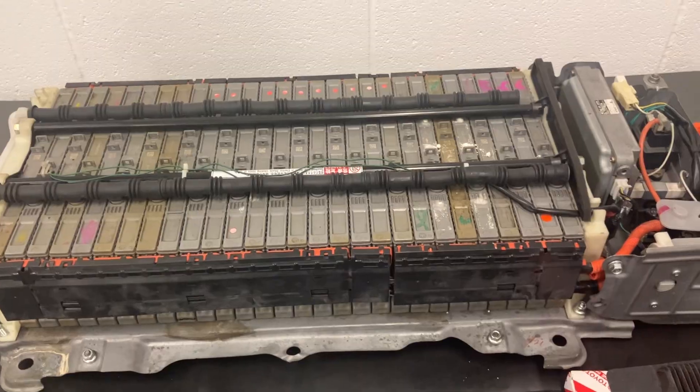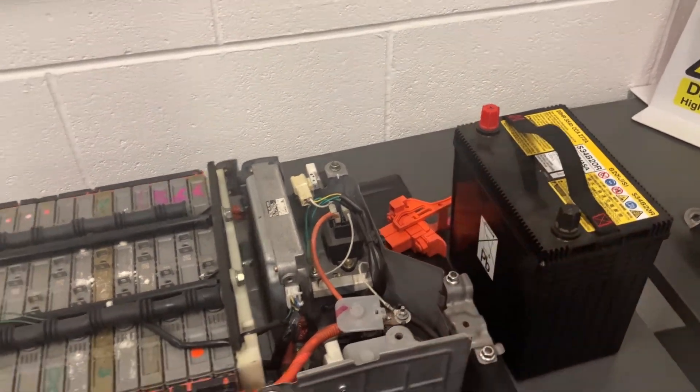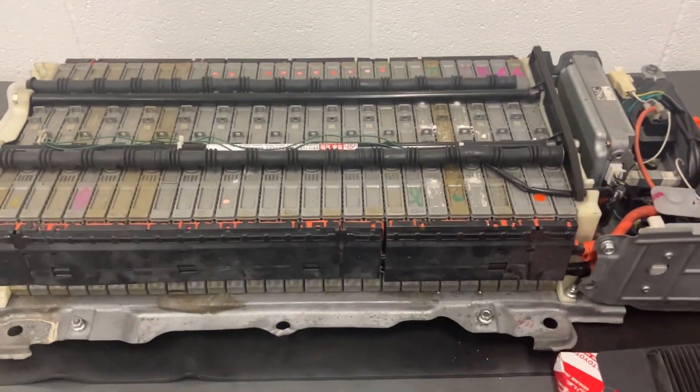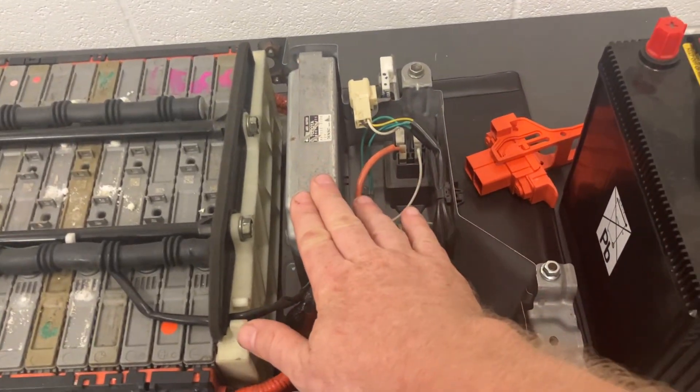On the end of the stack, just beyond the part I don't have here, there would have been a fan as well, and that helps cool all these components down and the stack to some degree. On the end of the stack then, what we've got is an ECU, which is a control unit for the hybrid battery.